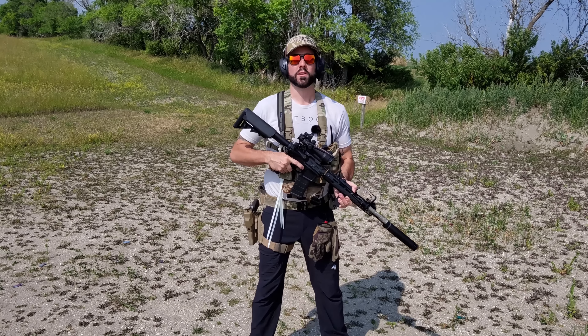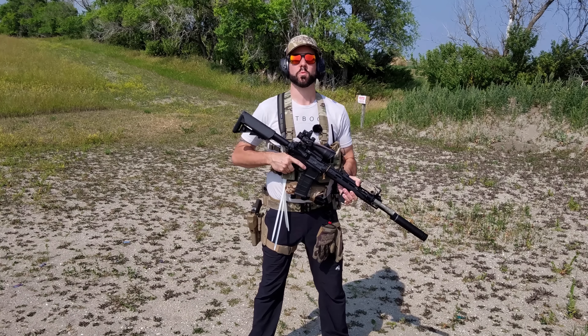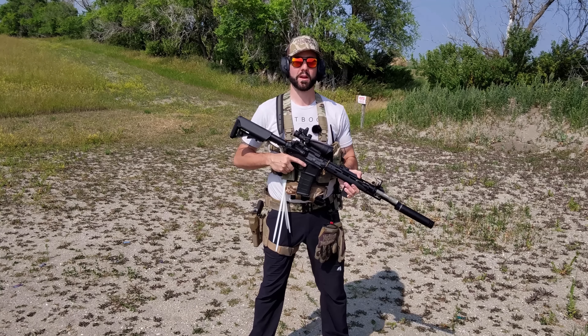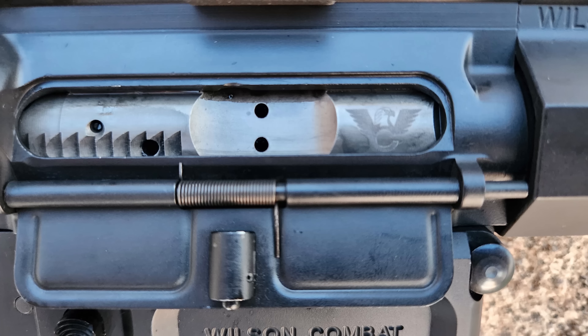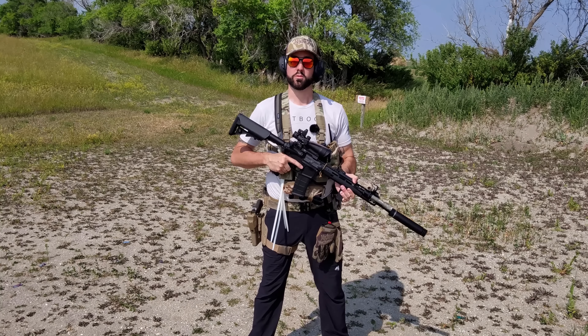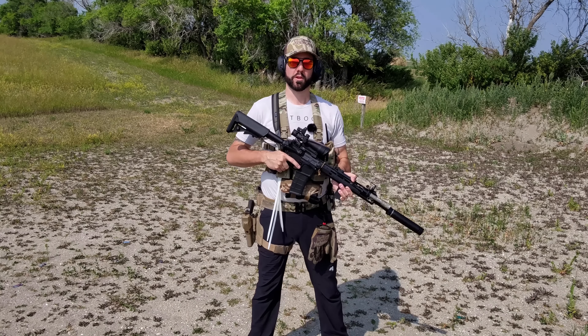It has an intermediate length gas system, a 0.750 profile gas block, and a 12.6 inch Wilson Combat handguard, which also saves some weight because it doesn't go the entire length of the barrel. It's a forged upper receiver and has a nickel boron BCG — bolt carrier group. Nickel boron is good for this purpose because in an SHTF scenario you might not be able to maintain your rifle as well as usual. Nickel boron cleans easily and maintains a higher level of lubricity.